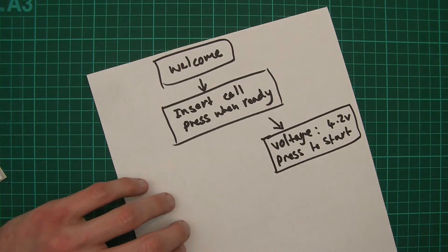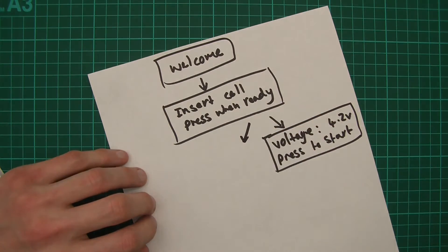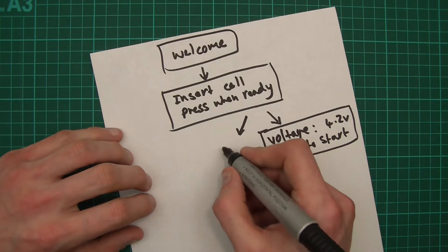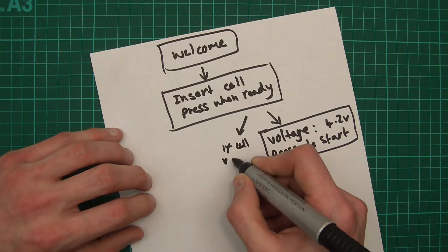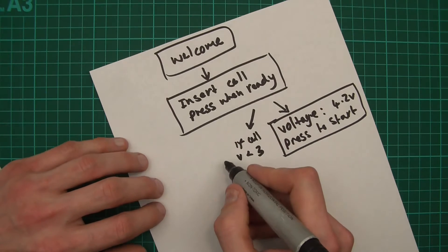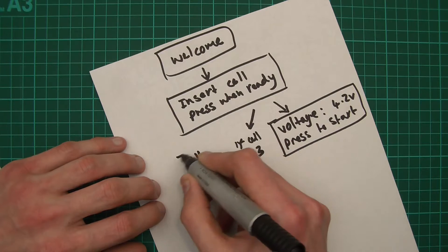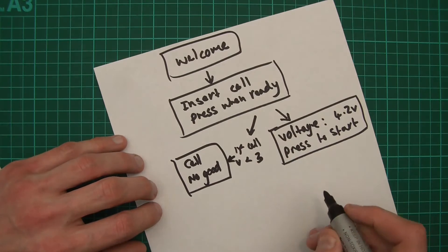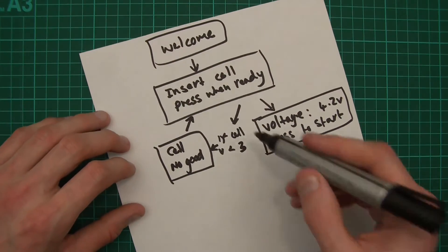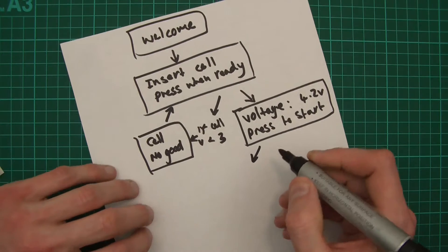But what happens if you put in a cell that's no good? If the cell has a low voltage there's no point testing its capacity. So if the cell voltage is less than — probably three volts — then go to a different screen. That screen will say something like 'Cell is no good' and then 'Insert a quality cell', and it'll loop back to 'Insert cell, press when ready' until it gets a good cell.